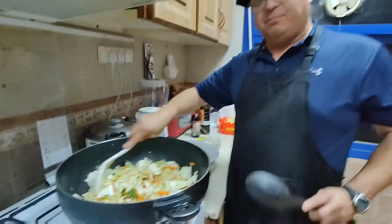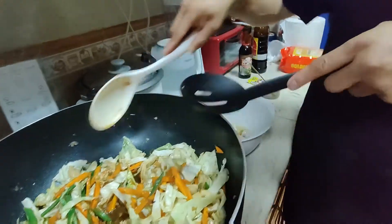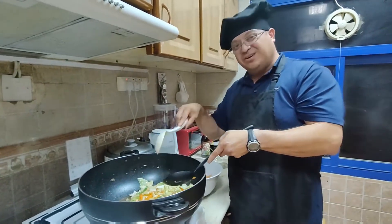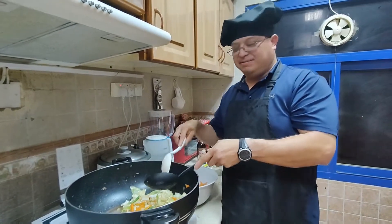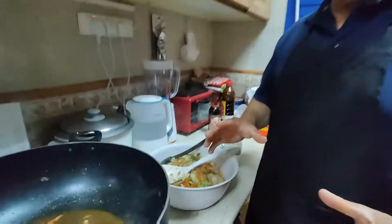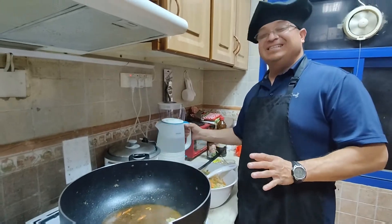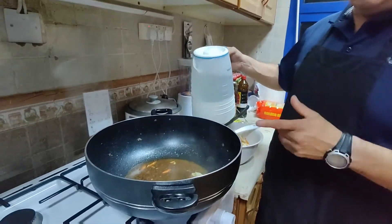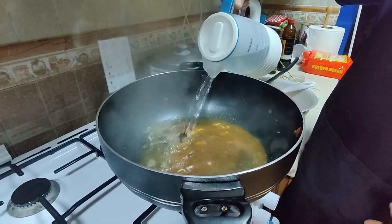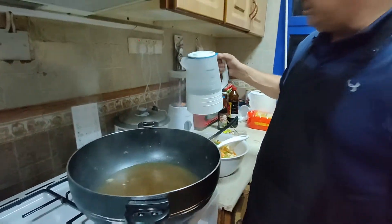Since we have it cooked already for about five minutes, we have to remove the vegetables. We're gonna put everything here because we gotta cook the noodles in that little sauce that's there. We got the vegetables removed because we don't want them too overcooked — I like them a little crispy. Now the next step: we're gonna add some hot water, about a quarter of this. We might need more.